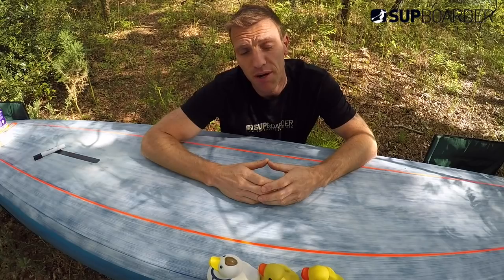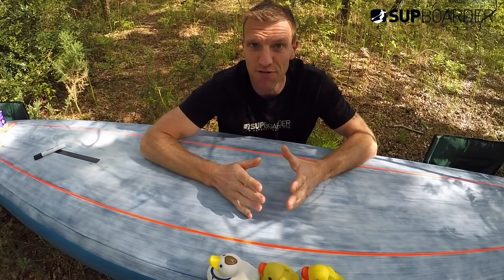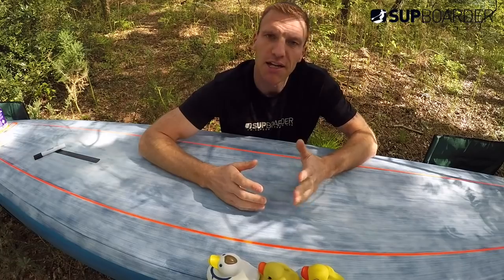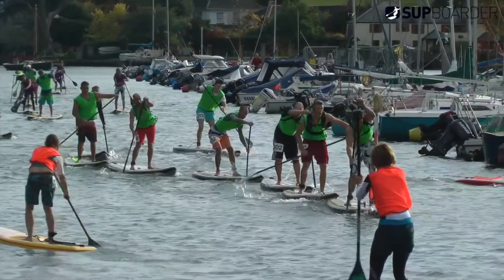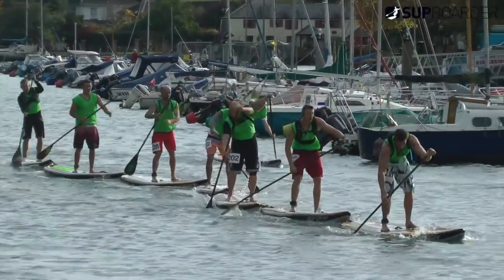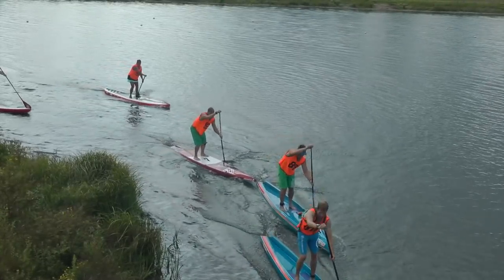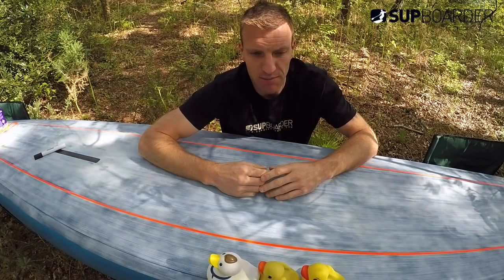I'm Dr. Bryce Dyer for SUP Boarder and this time with a bit of race board science we're going to be talking about the art of drafting. Drafting is basically whereby you as a paddler gain shelter from someone that's positioned around you in a race or when you're touring, and it's designed to save you energy or to maximize the speed that you can move at as a group. A few together are known as a draft train, commonly known as a draft train in racing parlance.